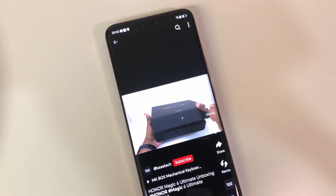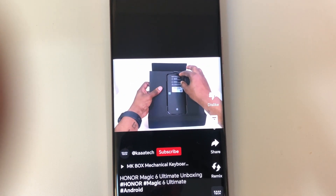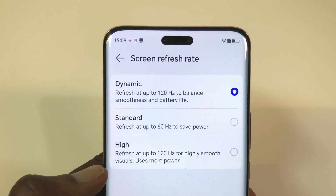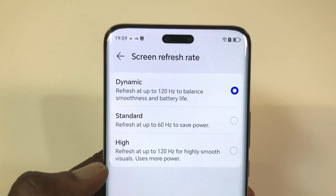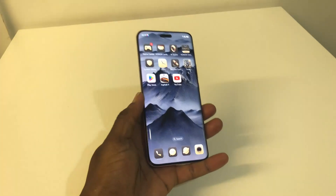The Magic 6 Ultimate has a 6.8-inch LTPO OLED display with a resolution of 2800 by 1280 pixels, HDR, Dolby Vision, a 120Hz refresh rate which can be dynamic, with a maximum peak brightness of 5000 nits.